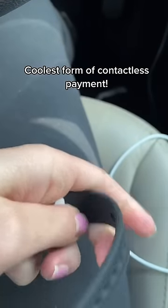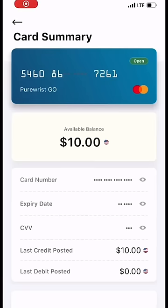Contactless payments — you place the chip reader inside your bracelet and then you load your card, but the straps make it adjustable to fit all.